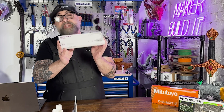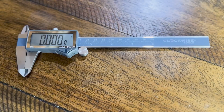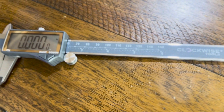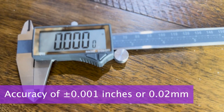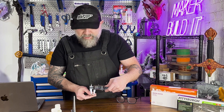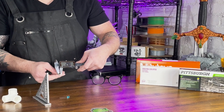Now let's check out the Clockwise digital calipers — this is the one I actually currently use in my shop. These are the Clockwise DCLR0605. It's also made with stainless steel and has an accuracy of 0.001 inches. Now let's see how this one stacks up. First, we're going to test the diameter of our M3 screw. We can see it's 2.89, which is right on target.